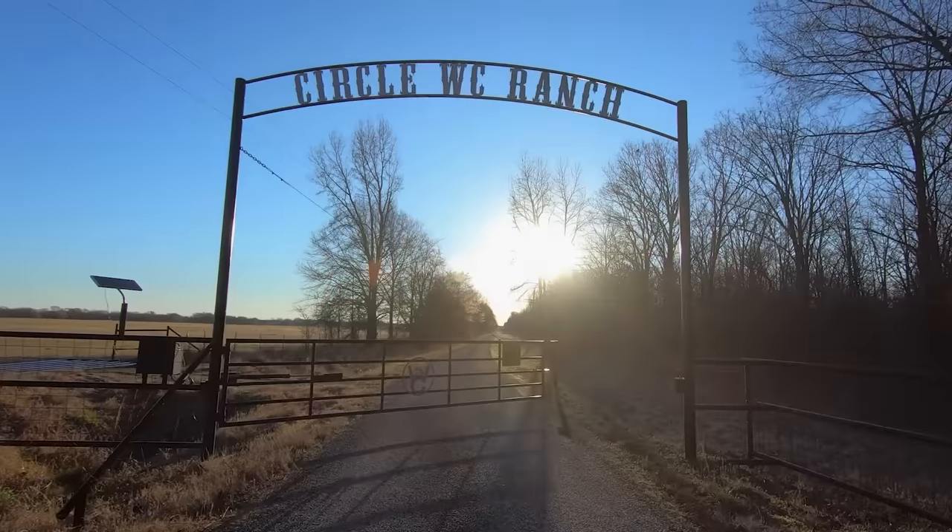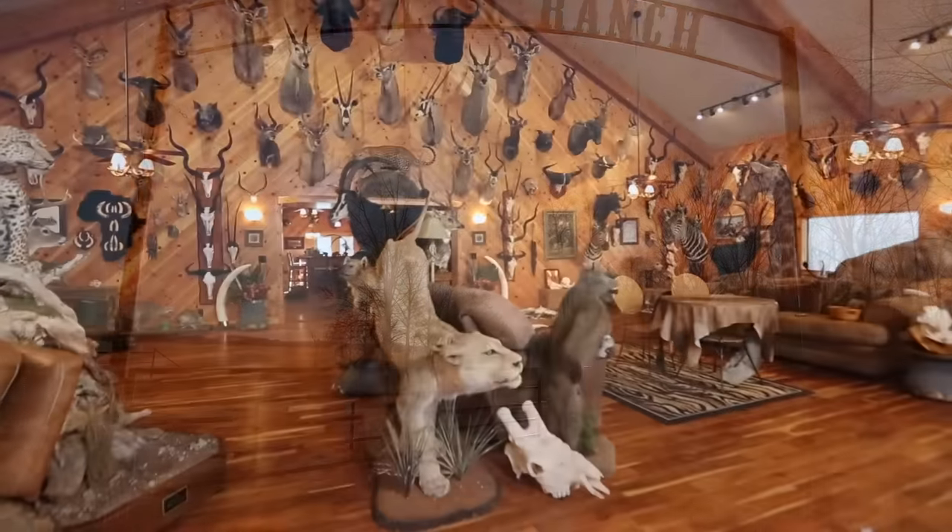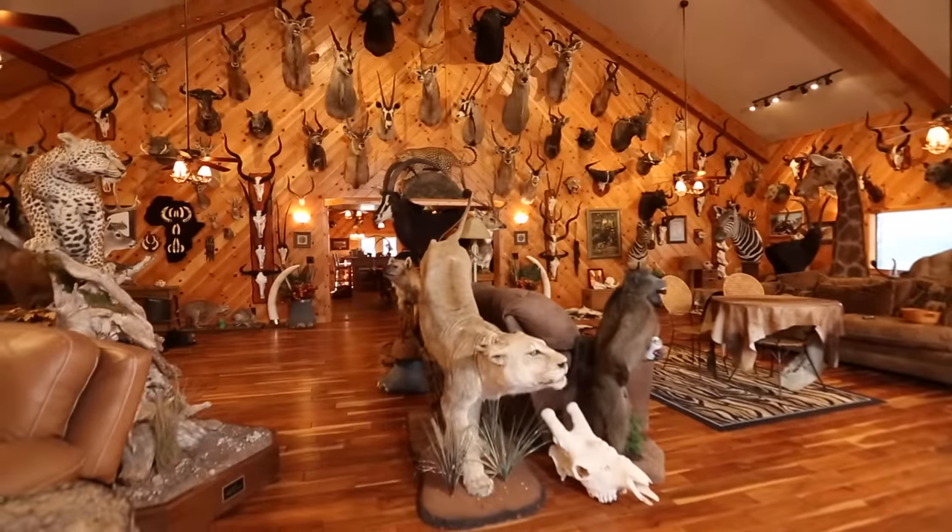Hello and welcome to the Circle WC Ranch and the Wilson Combat Channel — we hope you'll subscribe. A lot of our viewers have asked what does it take to take an ordinary 1911 pistol and make it a truly great 1911 pistol. We're going to ask the source, Mr. 1911 himself, Bill Wilson. Glad to have you back again.